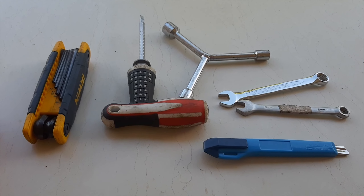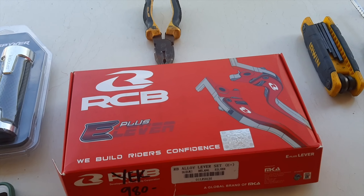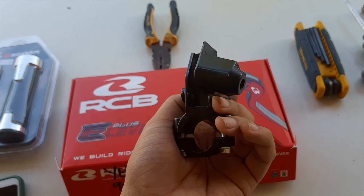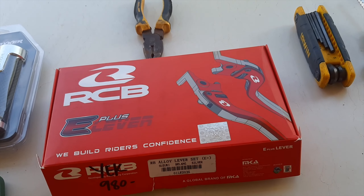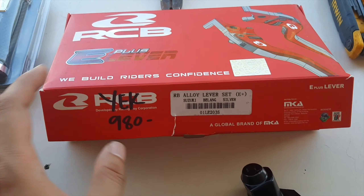Also, if you want to install an aftermarket lever for your Rusi SS250, you'll be needing a clutch holder for Raider 150, and you will be needing Raider 150 aftermarket levers.